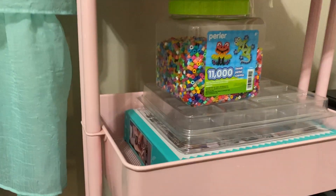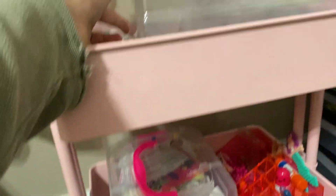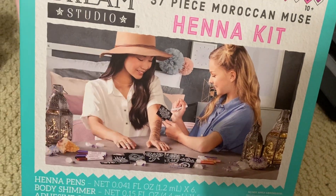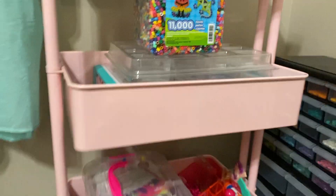That's all for the top, and now for the middle. Right here I have my assorted 11,000 count of perler beads — I got this from Michael's. And then for some reason I decided to keep the trays that my perler beads came in. I also got a henna kit for Christmas — I got it at Walmart, it was ten dollars, and I'm super excited to try it. I will also link the perler beads in my description. That is everything for the middle section.